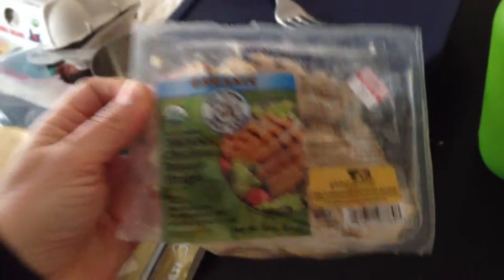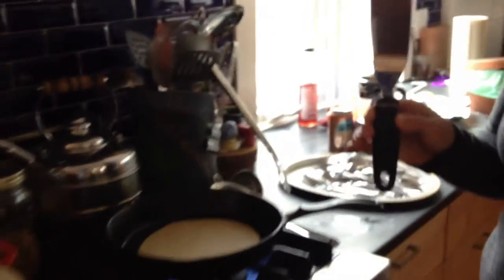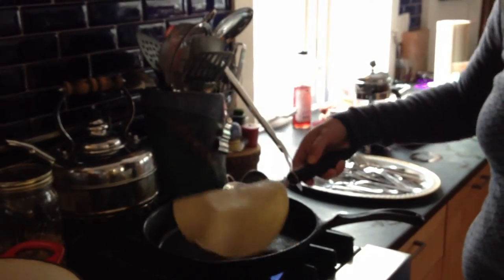Here's my favorite little spatula — a gift from Oma, she's a good gift giver. One of the keys here is you give each side about a minute.